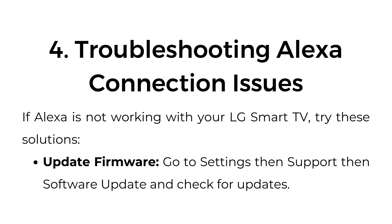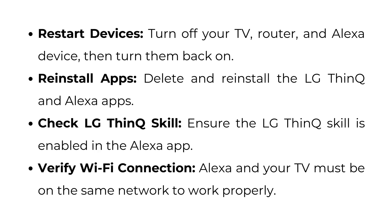Troubleshooting Alexa connection issues. If Alexa is not working with your LG Smart TV, try these solutions. Update Firmware: Go to Settings, then Support, then Software Update and check for updates. Restart devices: Turn off your TV, router, and Alexa device, then turn them back on. Reinstall apps: Delete and reinstall the LG ThinQ and Alexa apps. Check LG ThinQ skill: Ensure the LG ThinQ skill is enabled in the Alexa app. Verify Wi-Fi connection: Alexa and your TV must be on the same network to work properly.